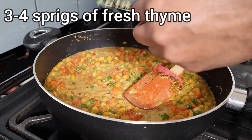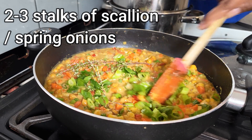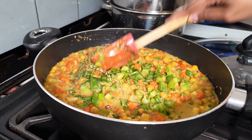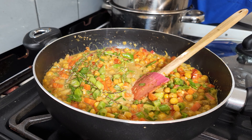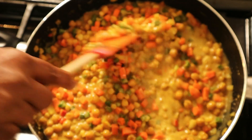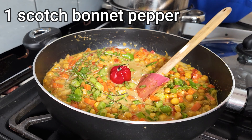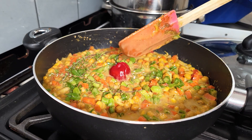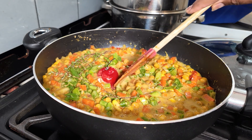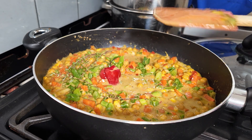Add your fresh thyme and two to three stalks of scallion — or green onions, spring onions, some people call it. Stir that in. Then place a scotch bonnet pepper in the middle. Providing you don't open it, you'll get flavour but you won't get heat. If you open it, I promise you it will be very hot. But if you leave it whole, it will give you nice flavour without the heat.